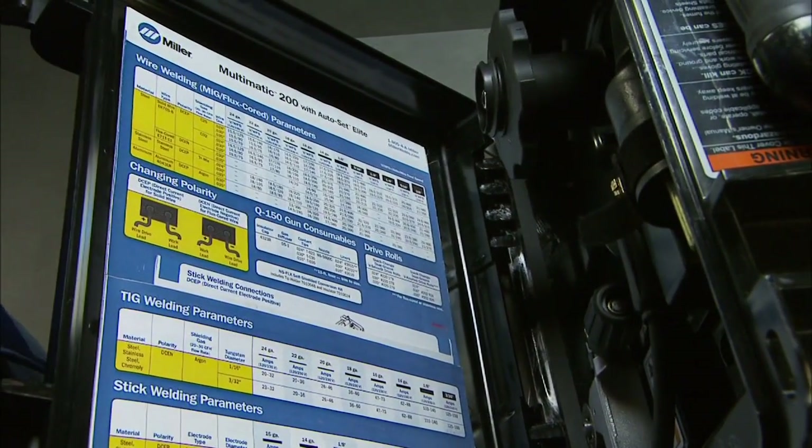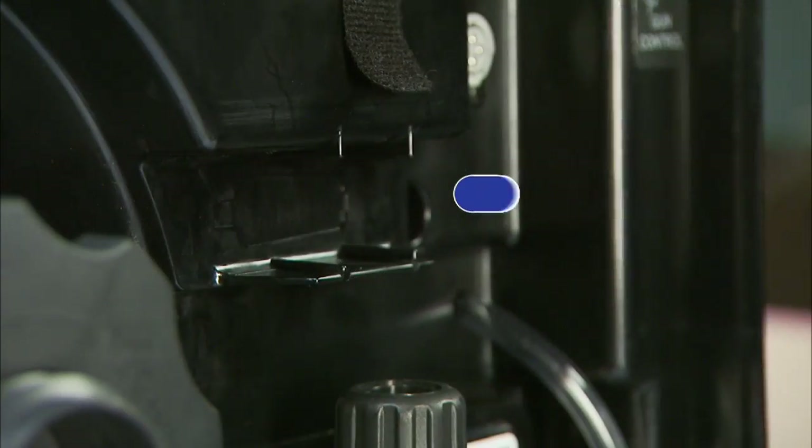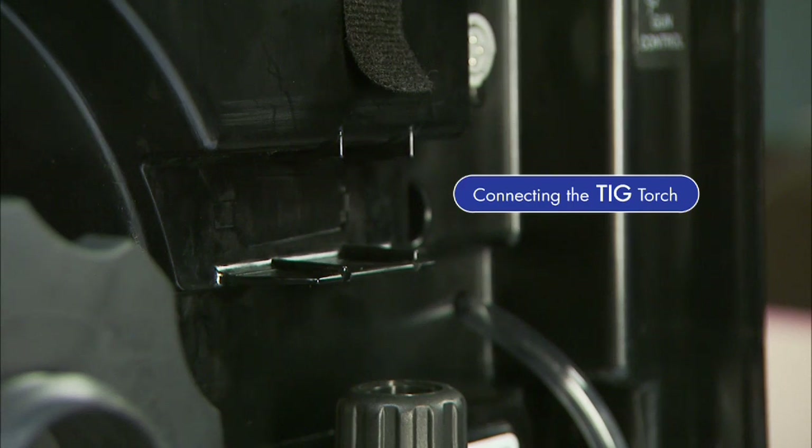A parameter chart and setup guide are inside the door if you have setup questions. First, make sure your machine is powered off.